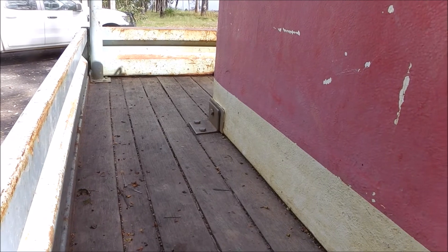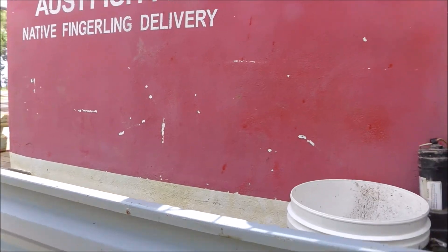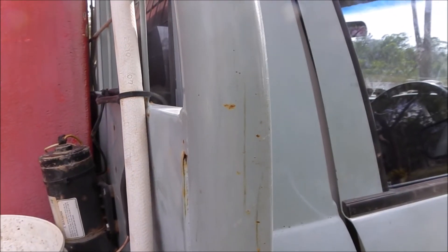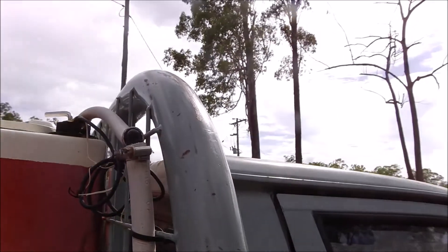The tank was designed so that the weight was spread across the back axle and a little over the front axle. When we're collecting brood stock, we need to be able to carry a boat. The boat sits on the bars.